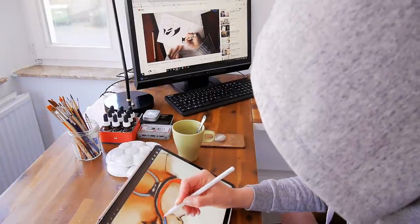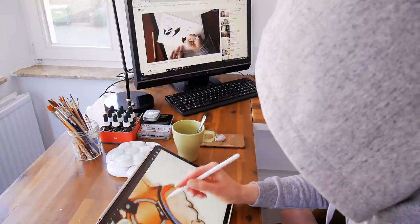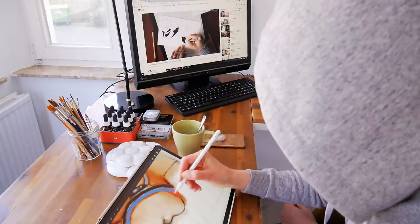Hey guys, it's Glode and I hope you're doing well. Today I want to show you the process of this watercolor illustration. I did this for this month's auction.